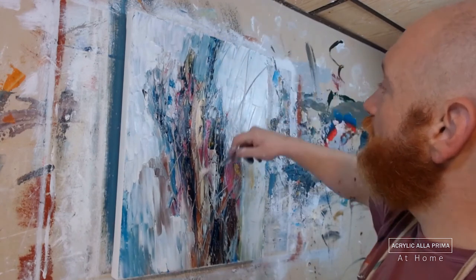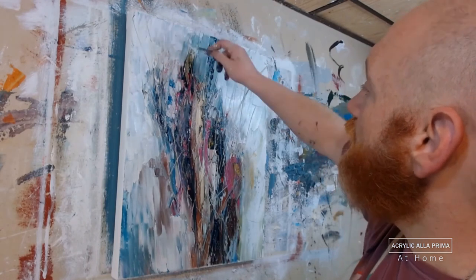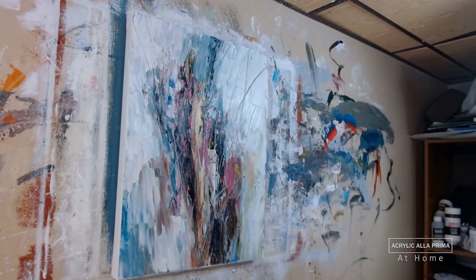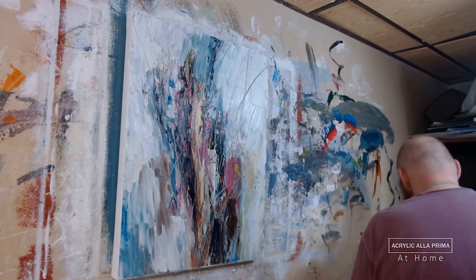With acrylic typically, you're limited by the surface tension of the water, which is going to cause curvature. The microspheres, if they're sufficiently dense, change all that — you can get some very fine points and very thin lines.